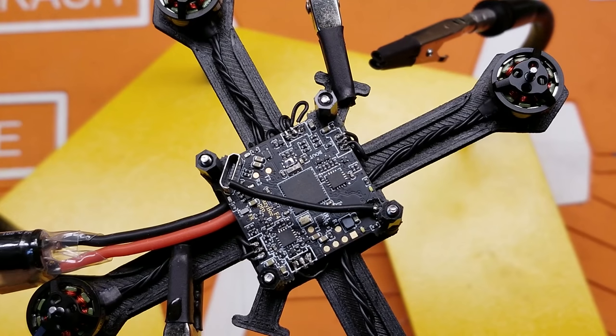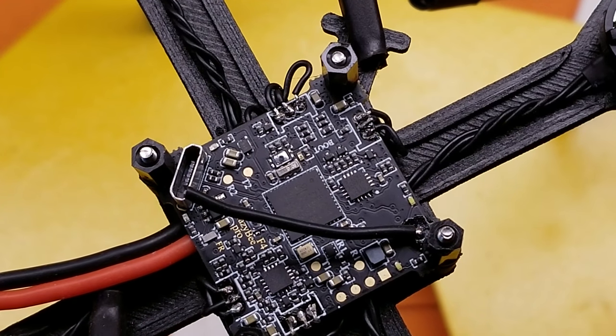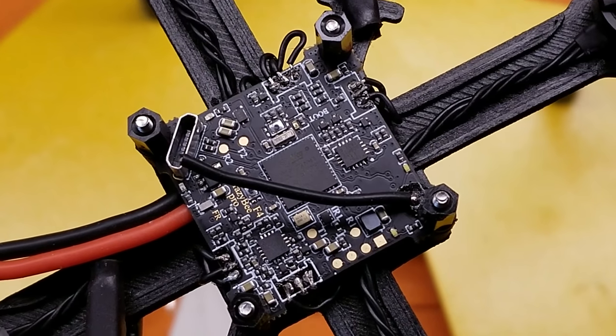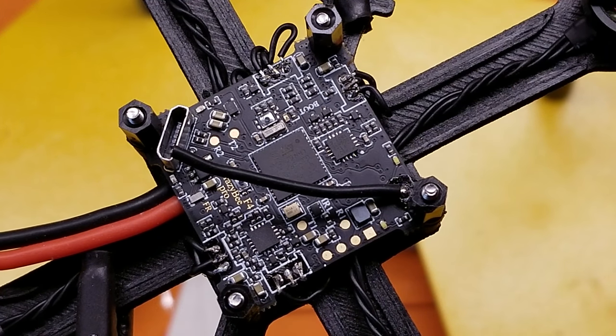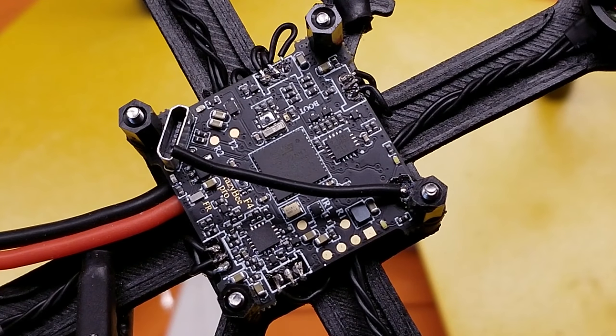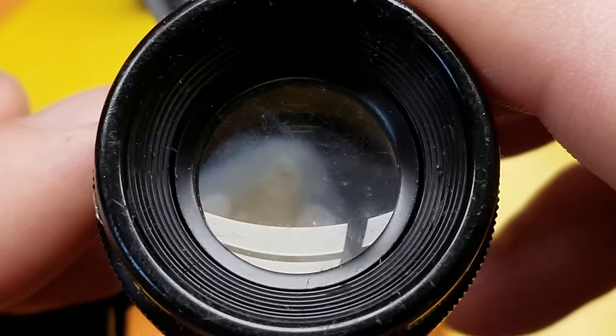We've got them all soldered up. It's a really good idea to take a good look at your solder job and make sure nothing's bridging. If you don't own an iLoupe, I extremely recommend you get one — especially for small soldering with little tiny wires like this. It allows you to get in there and get a nice close-up picture of what's going on.